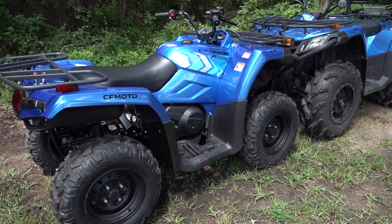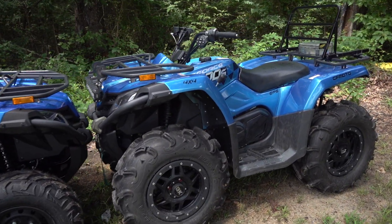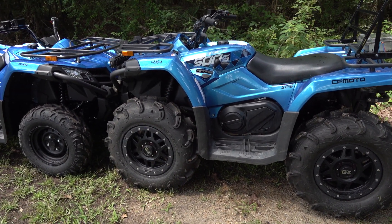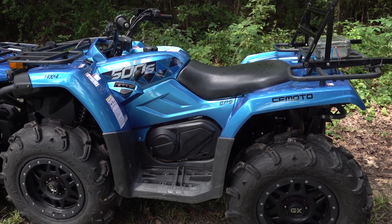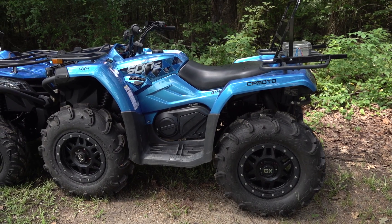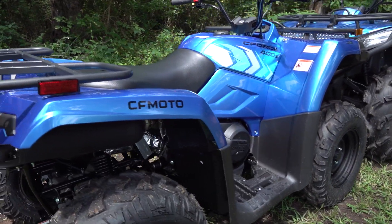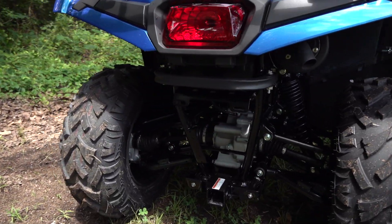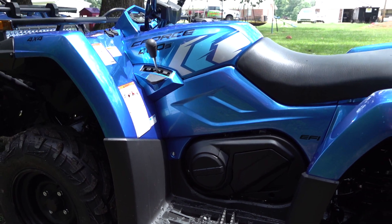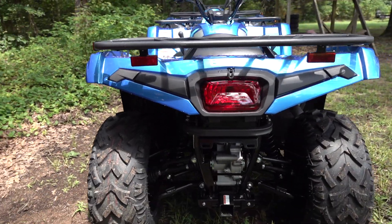You can get your Rancher lined out with independent rear suspension, but you'll be paying well over the price of a C-Force 500, which has a bigger engine, comes standard with a winch, standard with power steering, and nice painted plastics. The engine performance for the 400 is really good — it's anything you could ask or expect out of a 400 engine. This is a great entry-level machine, and for the money, you cannot beat it.